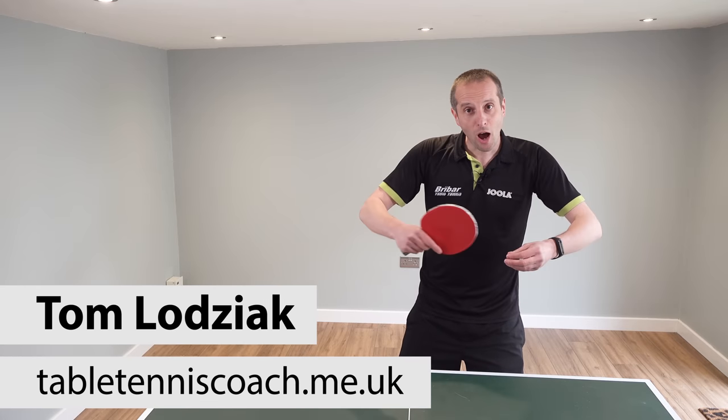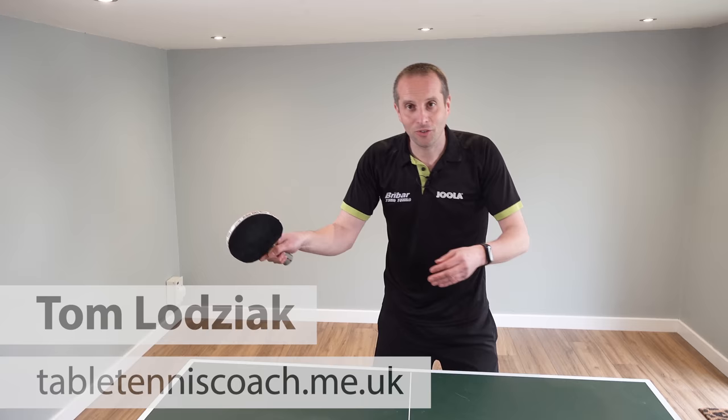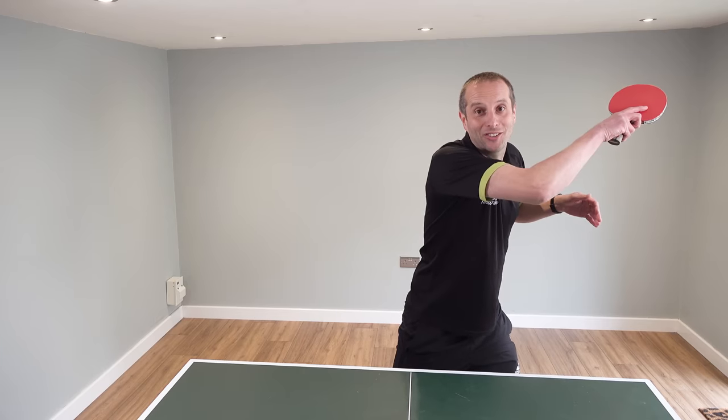When you play table tennis, are you too safe when you play your shots, or are you too wild when you play your shots?